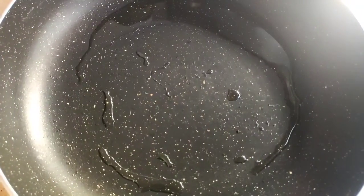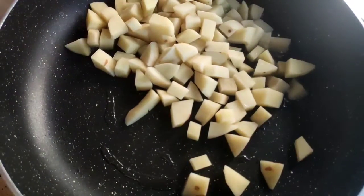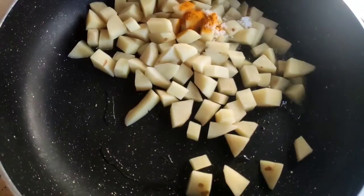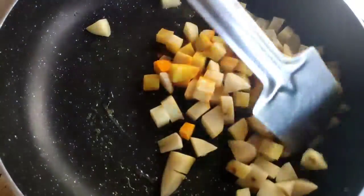Now I take a hot frying pan and give some oil to it. After that I give the potato, then I give the salt and turmeric powder. Now I mix this with the potato and fry it till it becomes brown.